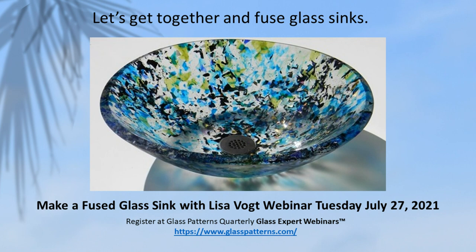Hi Glass Fusers, it's Lisa. I'd like to invite you to join me for my upcoming webinar, Make a Fused Glass Sink. I'll be hosting this live event Tuesday, July 27th. You can register for the event at glasspatterns.com.